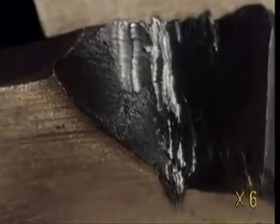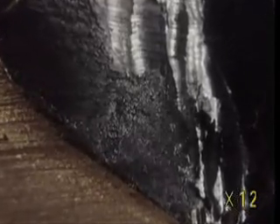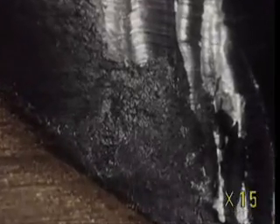To increase steel's resistance, other elements are added: nickel, manganese, chrome. This way, hundreds of different types of steel are made.